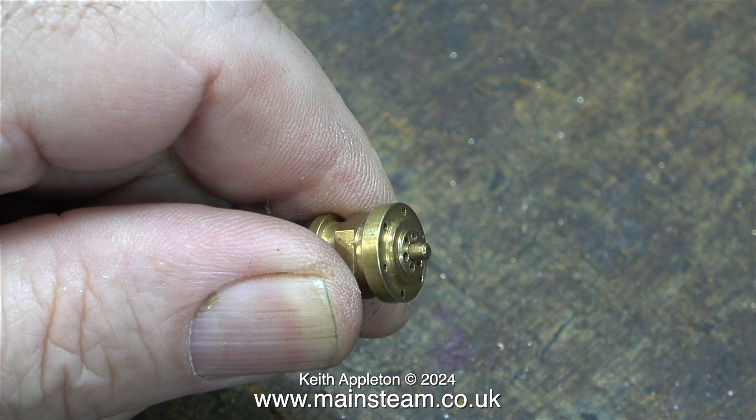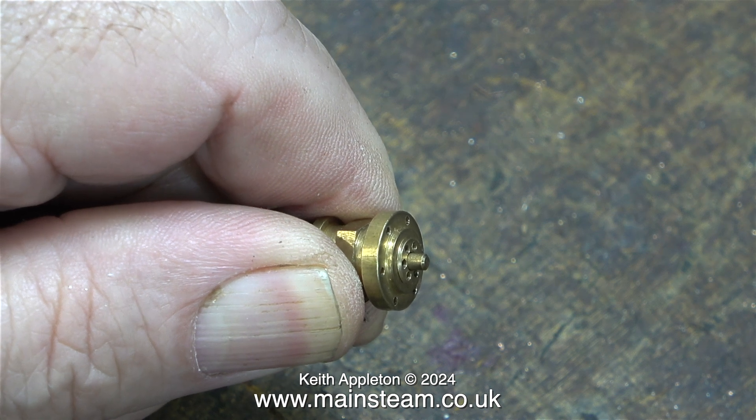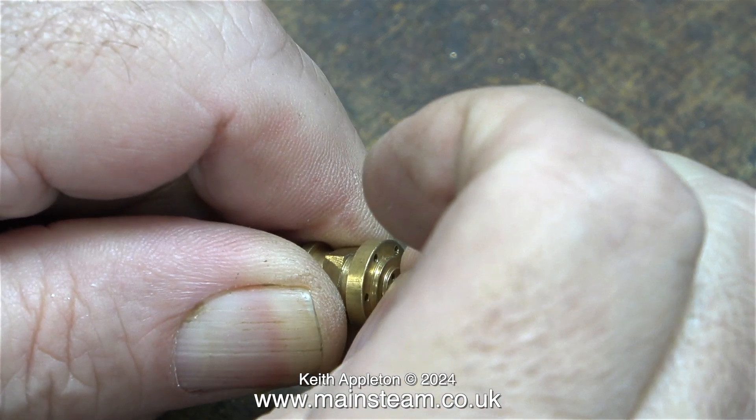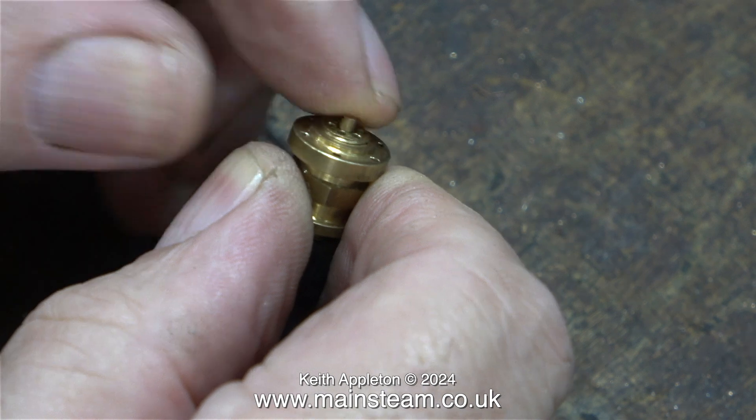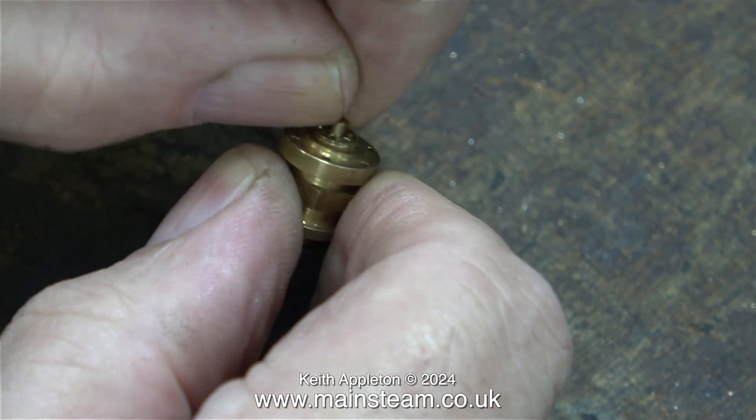I've adjusted the internal part so it's further out than it was, meaning less pressure is put on the ball by the spring. Currently the valve is set to blow off at around 40 pounds per square inch. I'll be performing a hydraulic test on this boiler once it's finished, to well over its intended working pressure at 100 PSI — better to be safe than sorry. There is no point, when using an oscillating cylinder steam engine, in having the boiler pressure any higher than 30 or 40 PSI. The first test with the gauge reading 50 PSI confirmed it is now set to 40 PSI, which will be fine.